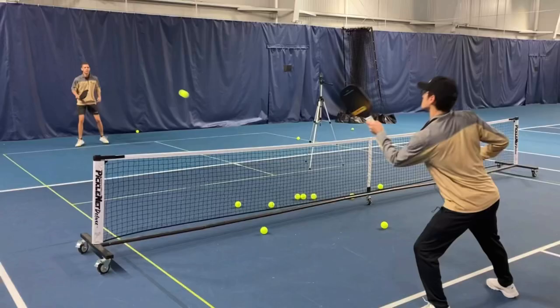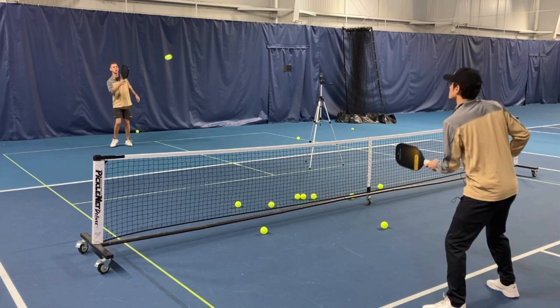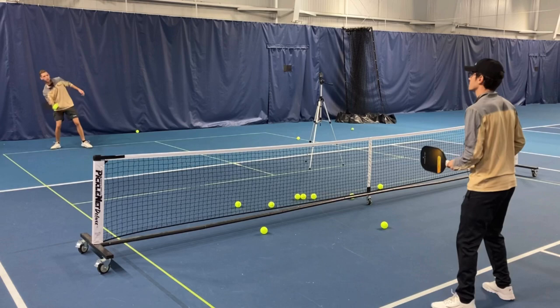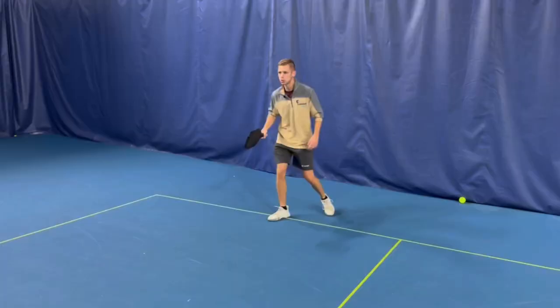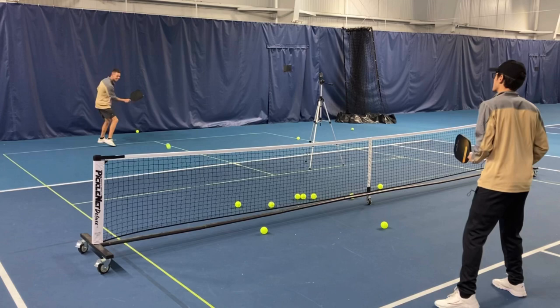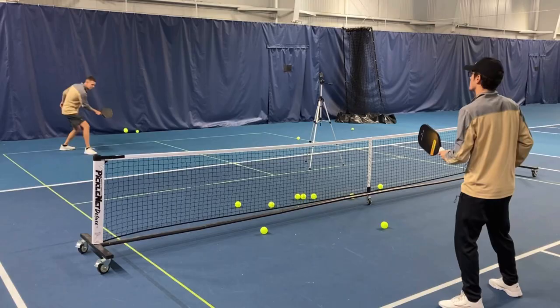Always moving forward. Even if I'm up here and I come back, I'm still moving into the ball. Always moving into it. And if he pulls me out wide where I have to move a little further, I'm getting over there and still hitting it right in the sweet spot because of good footwork.